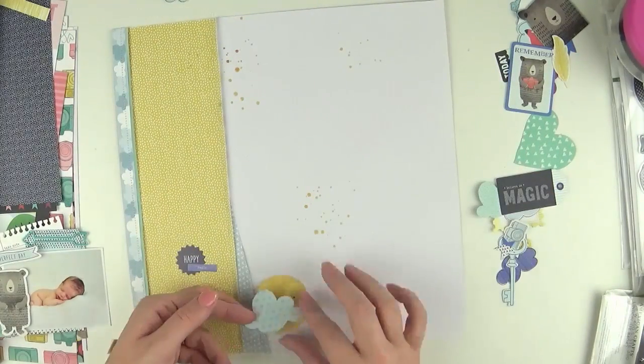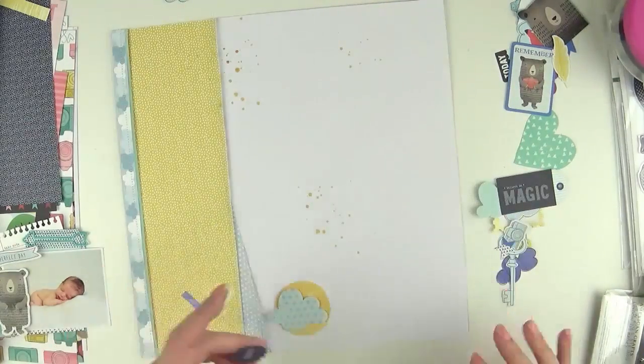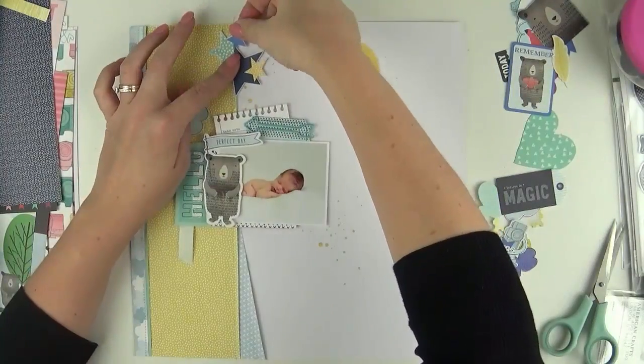I added a little bit of gold Heidi Color Shine to the background just to add some detail to that white area — there is quite a lot of white in that bottom right corner so I felt it needed something there.